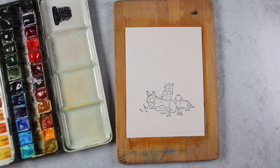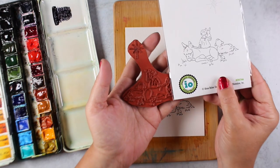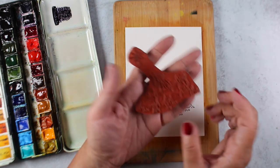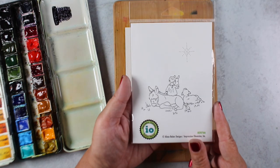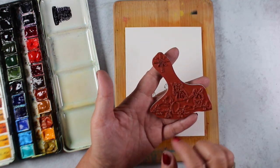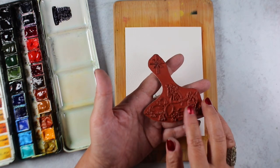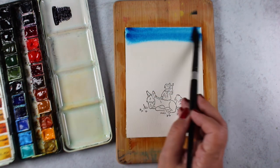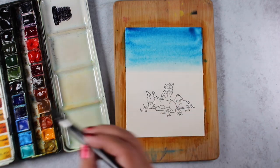I've had a number of students asking me about graduated washes, so I got out the Heavenly Peace stamp set from Impression Obsession. It's got a section at the bottom with the picture and then the star up at the top. If you want to cut the stamp in half you could do that, or you could do what I did, which is just put the ink on the bottom of the stamp and just not stamp the top part. Then you can put the star wherever you want to.